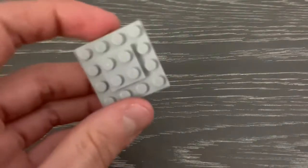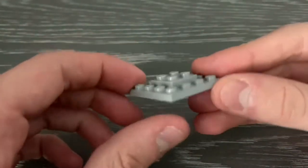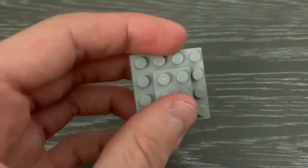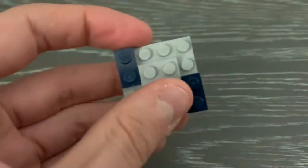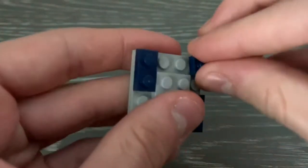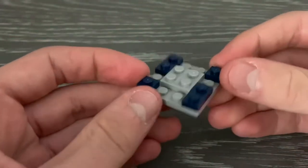So let's get into making this thing. You're going to want to start off with a 4x4 and a 2x2 plate stacked together like this. Next, you're going to want to add 2 1x2s, and then 2 1x1s on like this. So this is like your base piece.